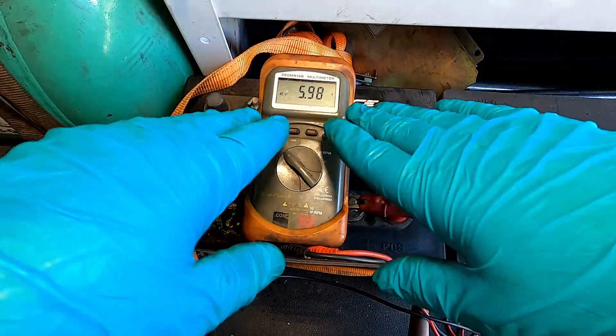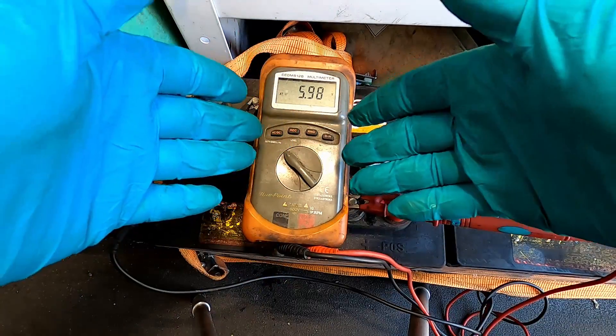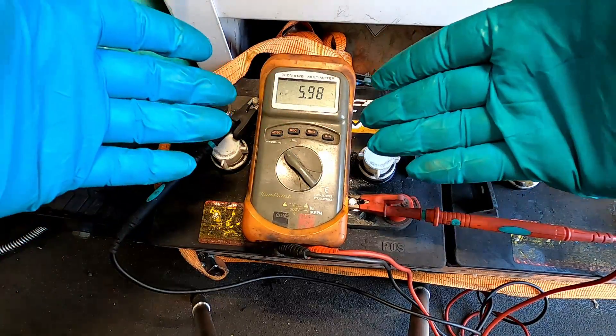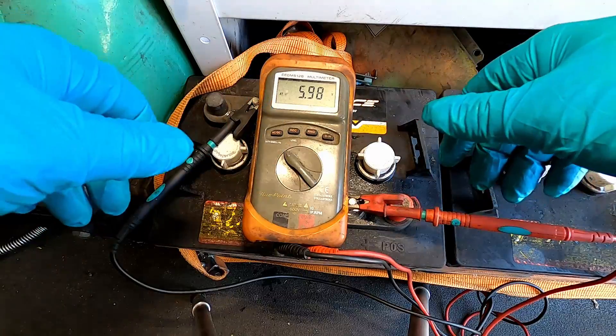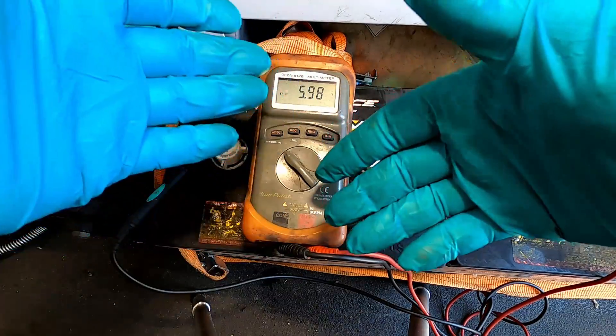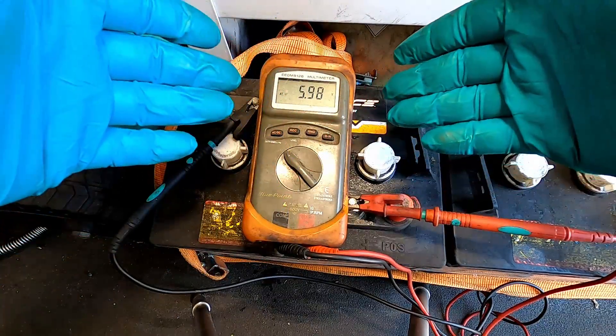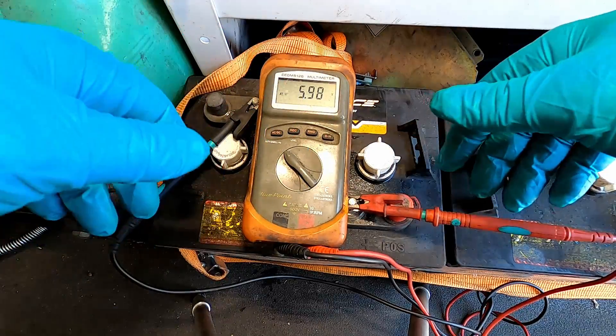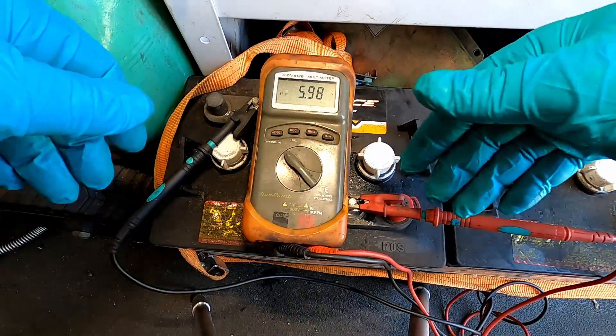Another thing you can do with the multimeter if you don't have a load tester is hook it up to either an individual battery or the entire pack and then run the machine and see what your battery voltage drops to. Do the math: if 5.8 volts is completely dead and it's dropping below 5.8, you've got a bad battery. Then go back and check each individual battery.